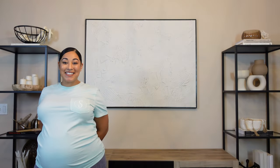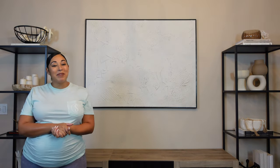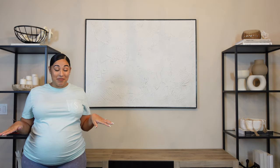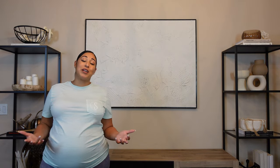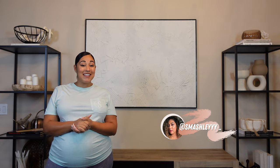So, how do you guys think it turned out? Go ahead and leave me a comment in the comment section — let me know how you think I did. For me, obsessed is an understatement. It's the absolute perfect piece to finish out the bar area and I had an absolute blast making it. Thank you guys so much for joining us for today's video. As always, go ahead and hit that like button, that subscribe button, and I will catch you guys in the next one.